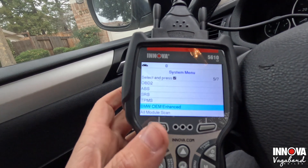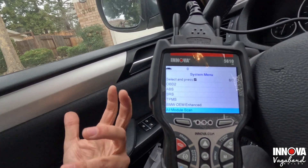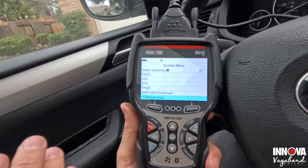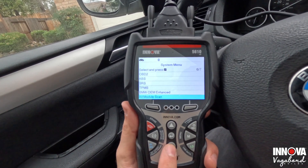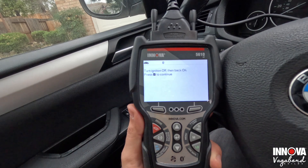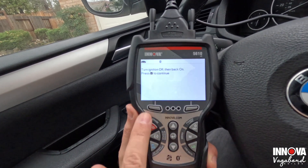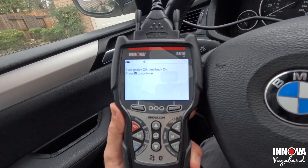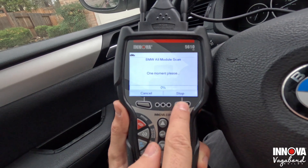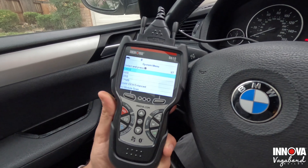You can read DTCs and erase them right into your transmission — how many palm-held scanners can do this? Going to all module scan, it actually runs through your whole system, scanning all your monitors and pulling up anything on your CPM or any modules. It's almost like using one of those bigger computers, but all in a palm-held 5610. We initiated a BMW all module scan — we're going to stop it here because it takes too long for this video, but you'll get a green light when it's ready for smog.